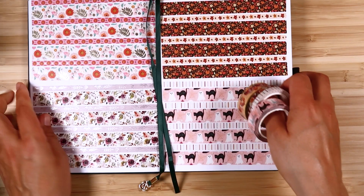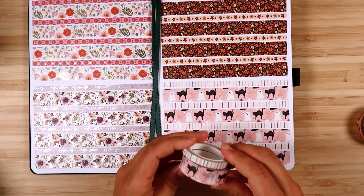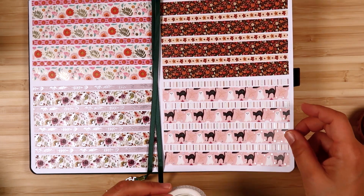Let me also show you the washi tape. I love the washi tape for this month. This is the first one — Cute Halloween. Here are the rolls and here's how it looks rolled out. This has hollow foil on it and has these black cats and ghosts.